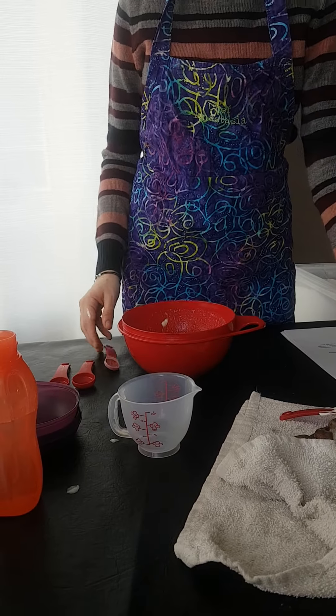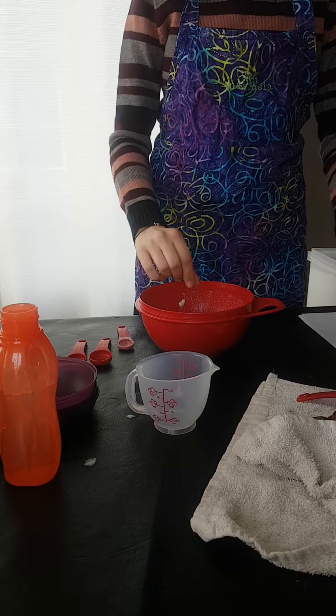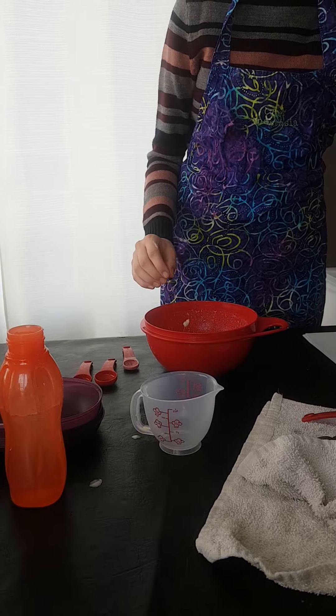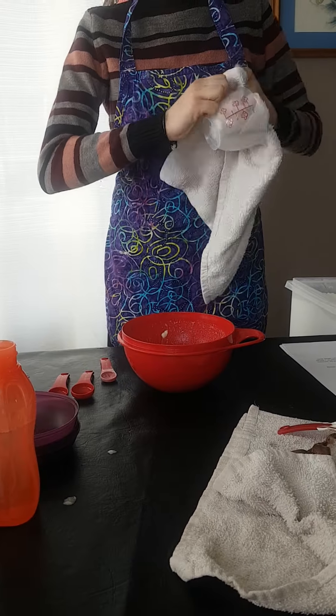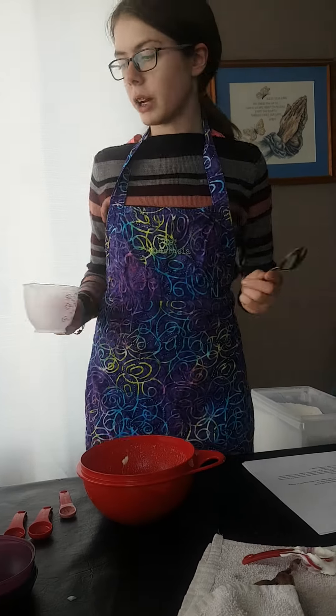We will add a pinch of salt. Now we will add our sugar, which is one third of a cup. We will wipe out and dry off our measuring cup and use a metal tablespoon to scoop into our measuring cup.